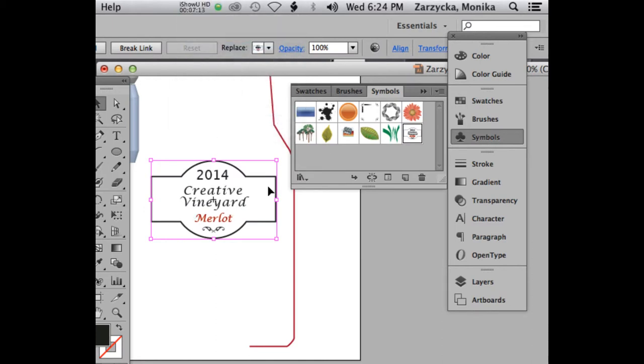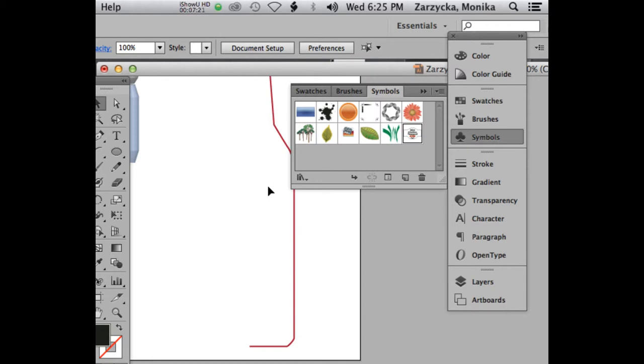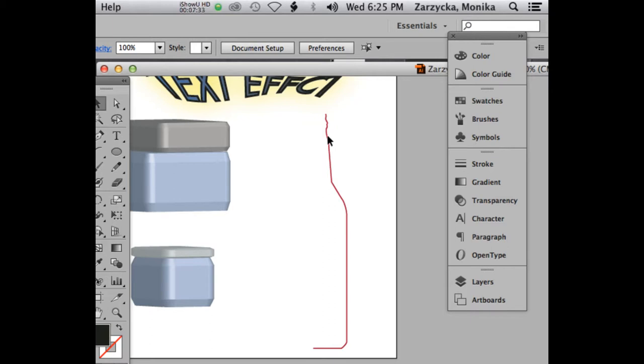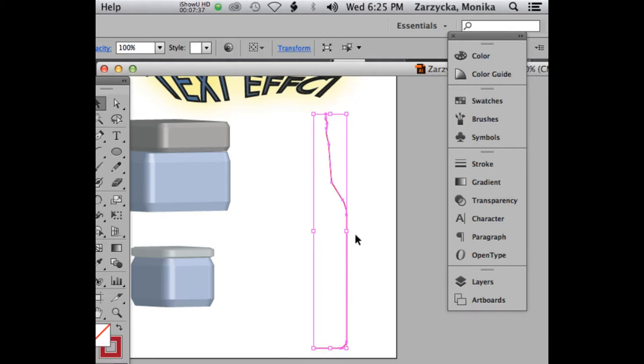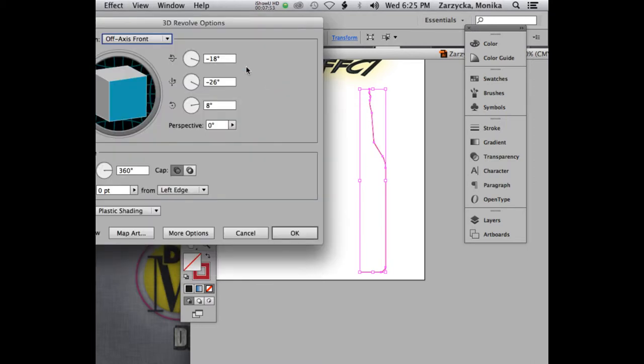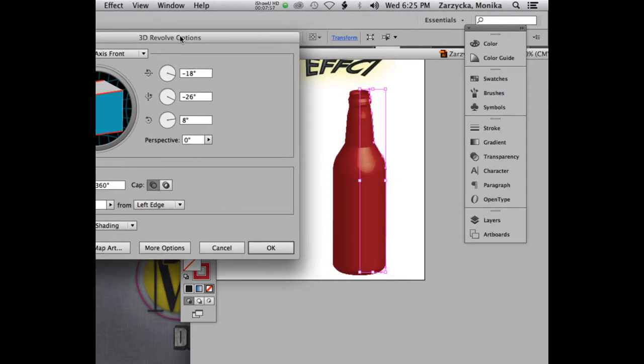At this point we don't need the label on the canvas, so delete it. Once you have it in your Symbols panel, delete the artboard version. Save your document — sometimes with 3D revolve, things crash. Save and let it process. Now select the half bottle stroke, then go to Effect > 3D > Revolve. It takes one shape and revolves it around an axis. Click Preview — it's doing the bottle shape. It does look a bit like a beer bottle too.